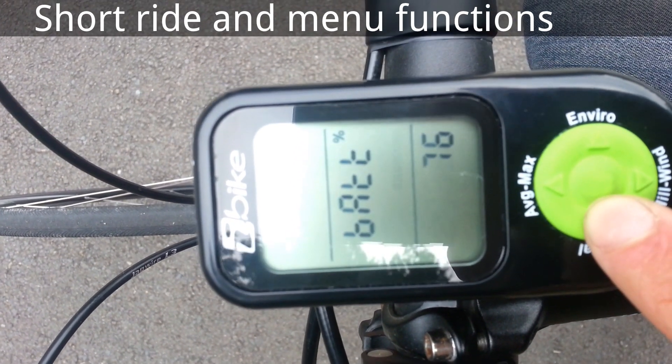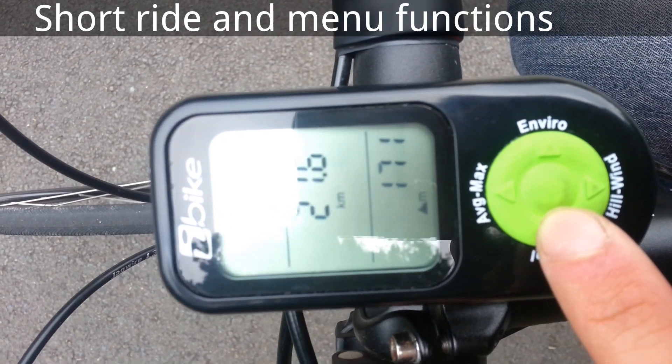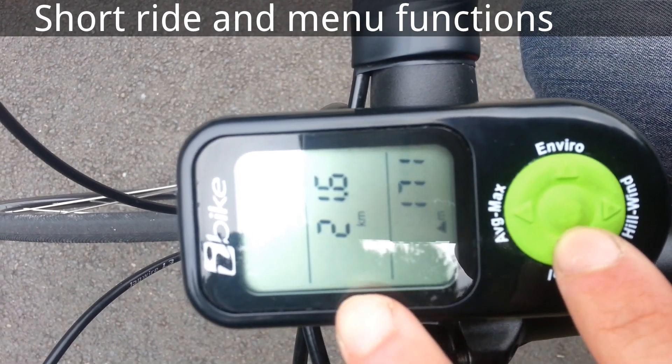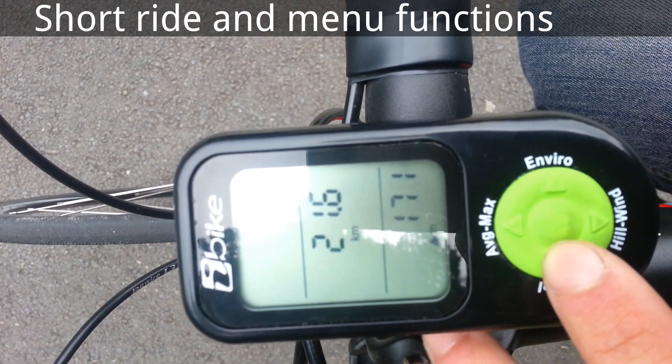On the left side, here is battery, then kJh calories, trip distance, and how many meters I've climbed.